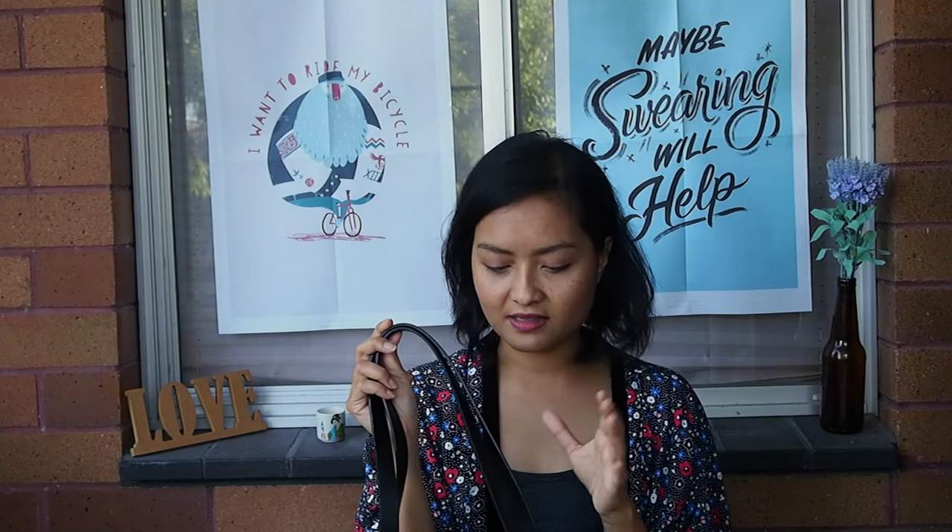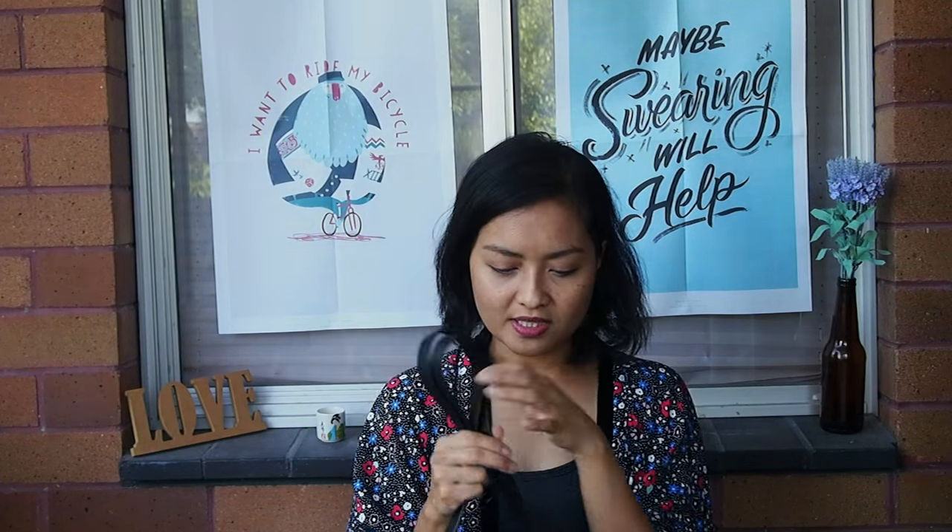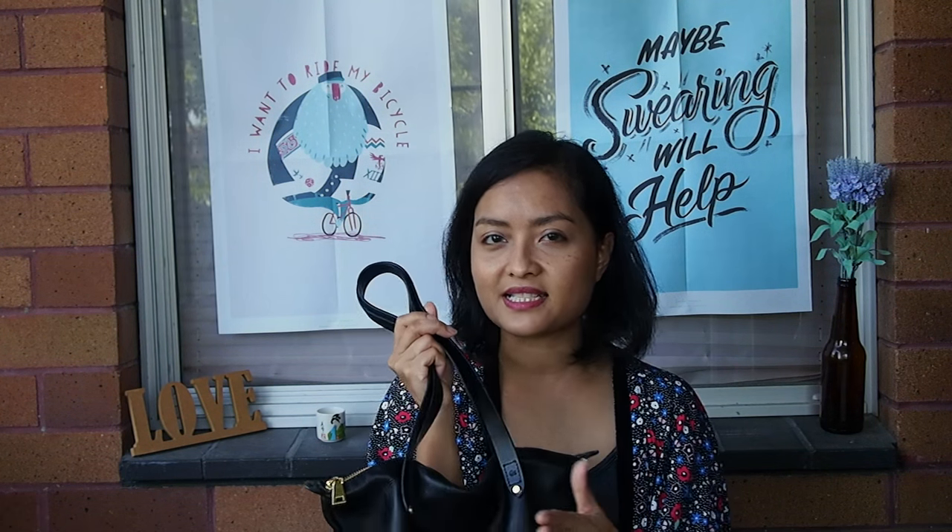One thing though with this bag is that the handles are a bit more sturdier, so they're not the same material as the body of the bag. I think it would have looked better if the handles were the same as the body of the bag — I think it would look so much prettier that way.